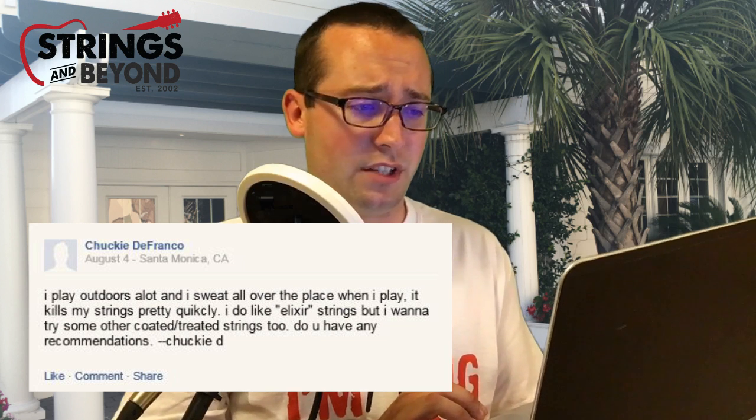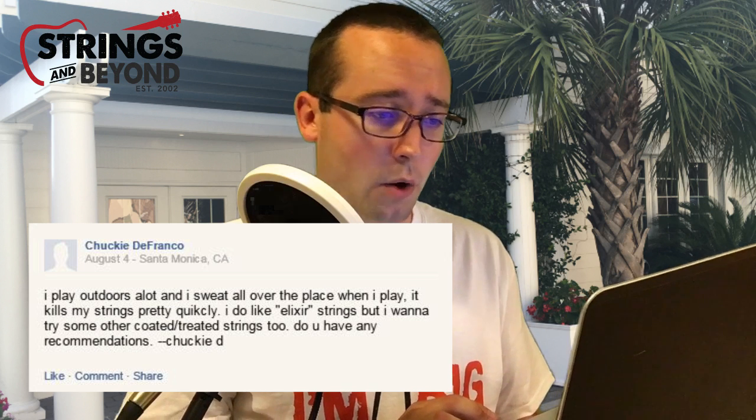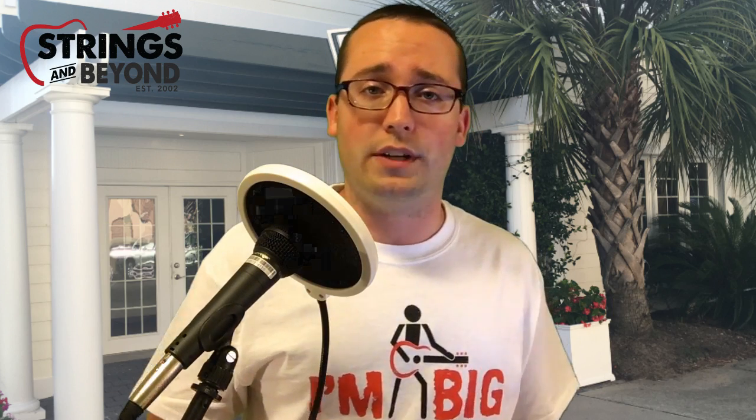Next question was submitted by Chucky DeFranco in Santa Monica. He asks: 'I play outdoors a lot and I sweat all over the place — it kills my strings pretty quickly. I like Elixir strings but want to try other coated or treated strings. Do you have any recommendations?' Well, Chucky, we've got a bunch. D'Addario has a line called EXP — coated strings similar to Elixirs. Martin has a series called Lifespan, which are coated and treated to be anti-corrosion. We also have the ever-popular Cleartone strings. DR even released a set called Veritas, which are long-lasting but not coated — it's just the way they manufacture them that makes them last as long as coated strings. All of those are on our website. I hope you find something you like, and be sure to keep an extra stick of deodorant on you at all times.